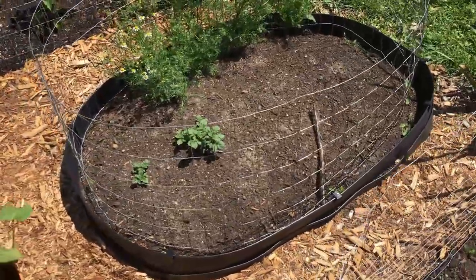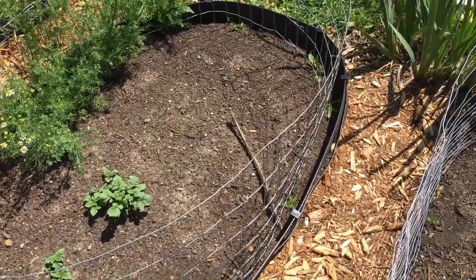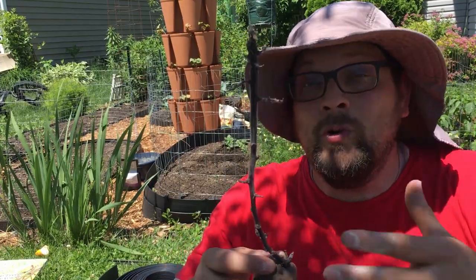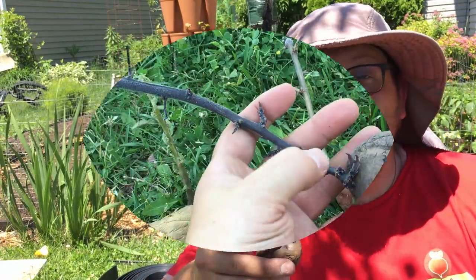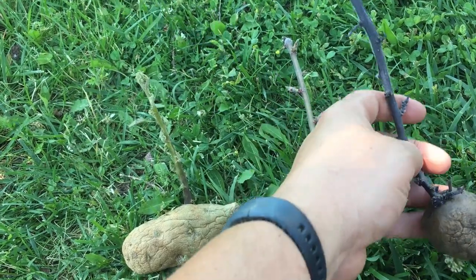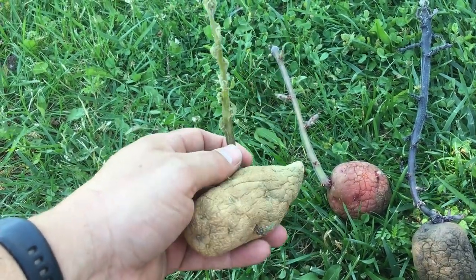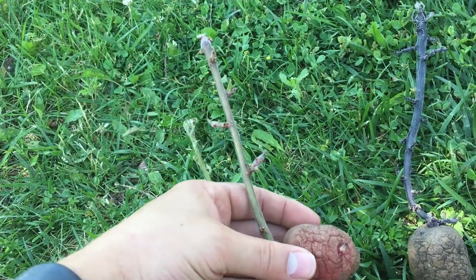Here's what it looks like before we go in and hill up these potatoes. When we talk about hilling, it's a very simple process of gathering growing medium — soil, whatever you're using — up around the developing stem. I have a couple of really over-sprouted potatoes here for a reason, because I want to talk about how potatoes develop and why we hill them.